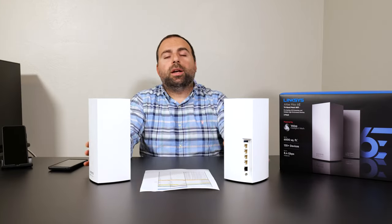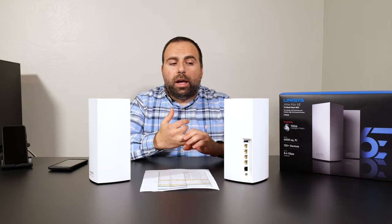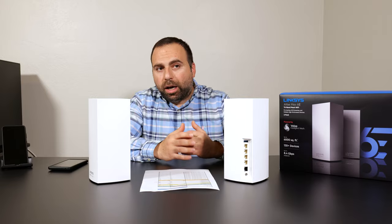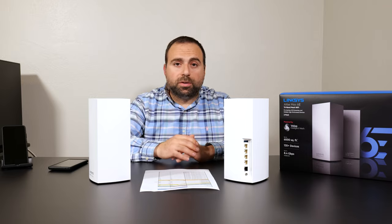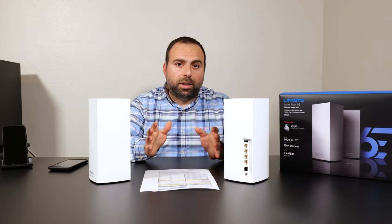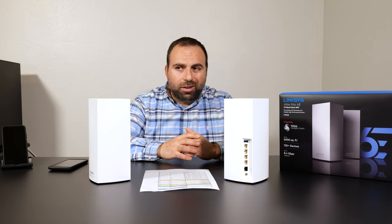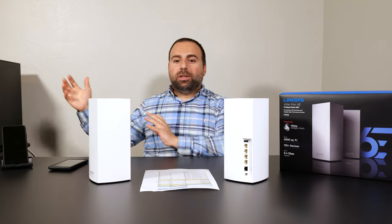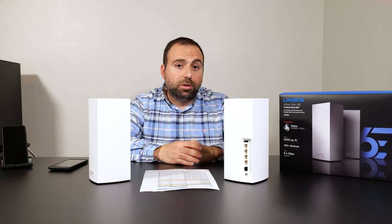Is it worth getting? It really depends on your situation. These are ideal if you have fast internet — gigabit and above — and are going to use wireless backhaul. It's also a great fit if you have Wi-Fi 6E devices like the Galaxy S21 Ultra or Pixel 6 Pro, and more 6E devices are coming. However, if you're doing wired backhaul, don't have Wi-Fi 6E devices, and don't need extreme range, you could probably get something half the price that would also be really good.